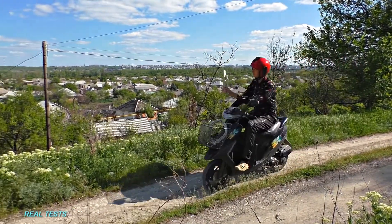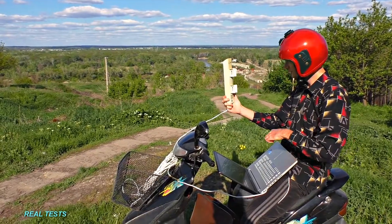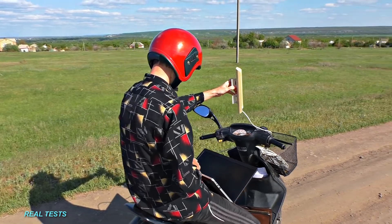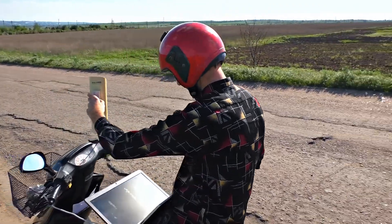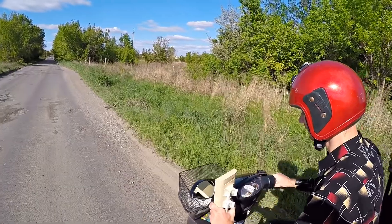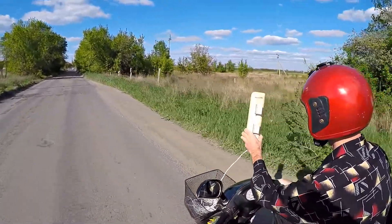That is why I am going to test out the Nano Station itself. At 3 kilometers — connected. Now 6 kilometers away — still connected. At 10 kilometers away from the Wi-Fi hotspot, I still have maximum Wi-Fi signal strength. The maximum distance I could access the Wi-Fi network from was 12 kilometers. The internet connection was surprisingly stable and at maximum speed according to its speed limit.